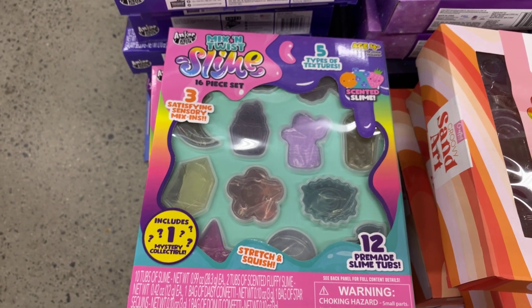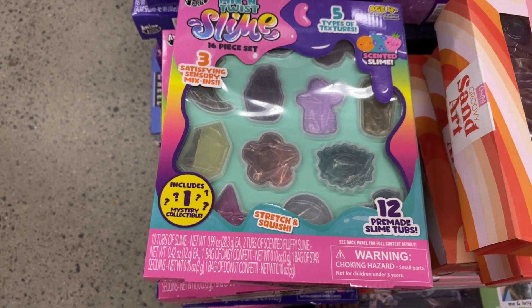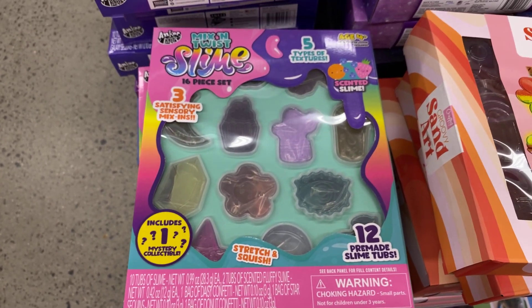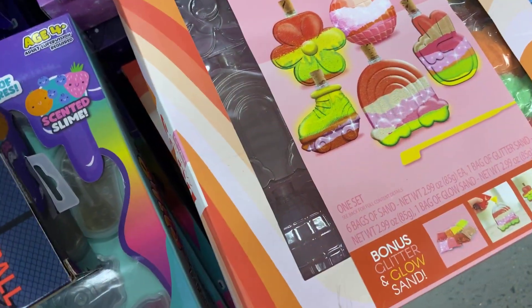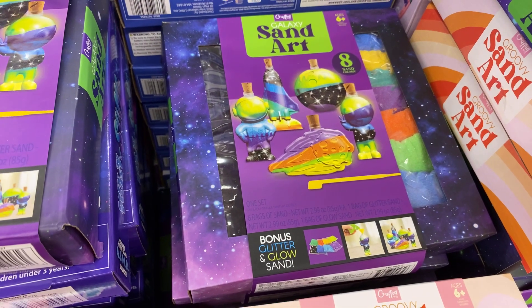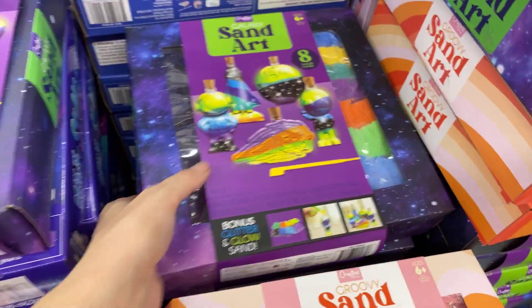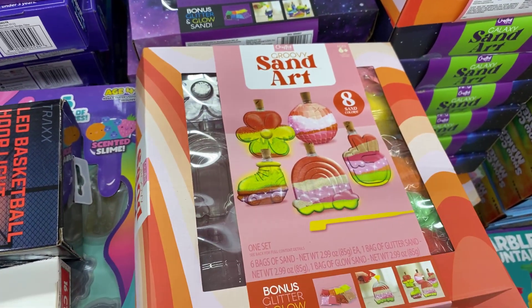Mix and twist slime — 12 pre-made slimes and one mystery collectible, $5. Then sand art — 8 sand colors, and another one with bonus glitter and glow sand. I like that one too — so there are two kinds there.